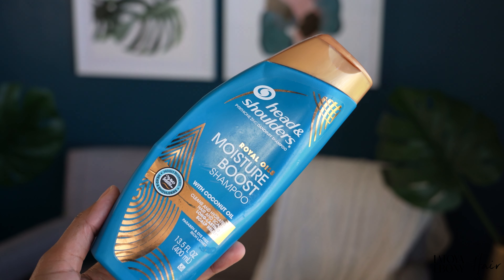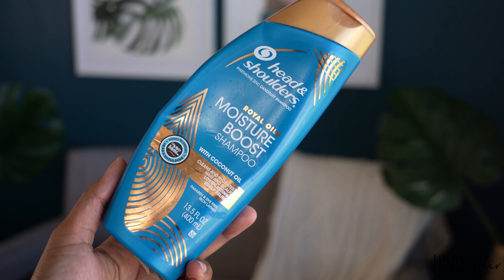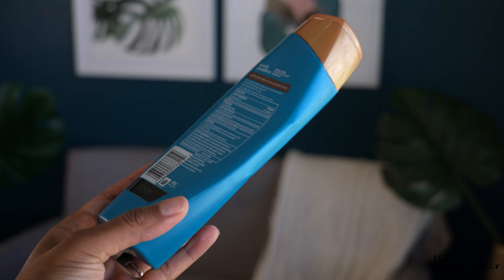The Head and Shoulders Royal Oils Moisture Boost Shampoo with coconut oil is next. I'll make a disclaimer that I did a collaboration and partnership with them a long time ago — maybe about a year ago — and I've actually partnered with them twice using this product. I can say that I actually like it. Head and Shoulders as a line is geared towards people who have dandruff and scalp issues, so this is a dandruff shampoo.